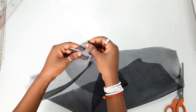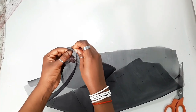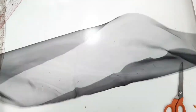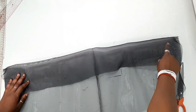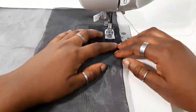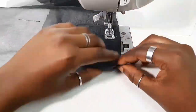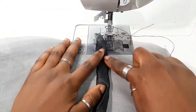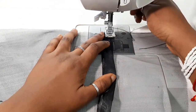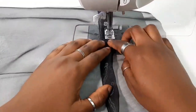I would usually recommend ironing after pinning, but because I'm using organza I'm going to skip that step. If you're using a fabric that is iron-friendly, iron it down first. If you aren't, you can sew it as is. I'm sewing using a three-quarter-inch seam allowance. After doing that, push the excess fabric towards the hem of the sleeve, then sew it down to create your elastic band casing.